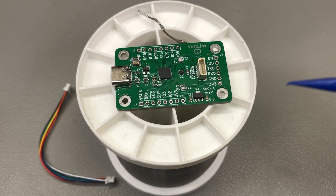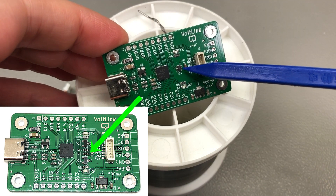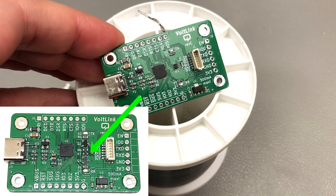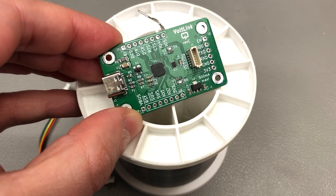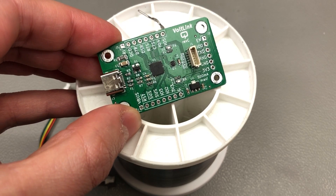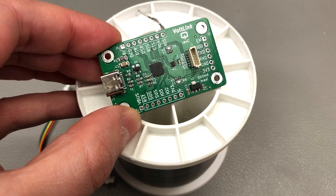One of the most important design-for-manufacturing optimizations in revision C is the auto-reset circuitry. I switched from a circuit with 2 transistors and 2 resistors — 4 components in total — to a single component right here. This little IC includes the 2 transistors and 2 resistors under one roof, so I now place 1 component instead of 4. It's not a huge cost saving, but placing fewer parts matters a lot because I can get more boards done in the same time and have fewer BOM items to worry about.